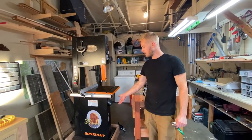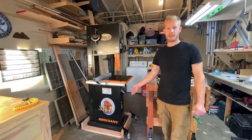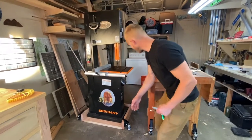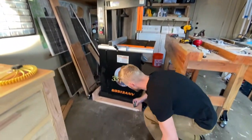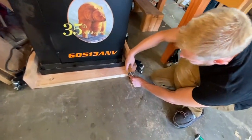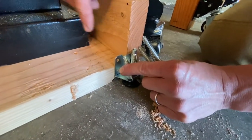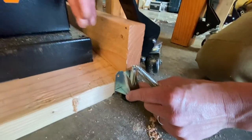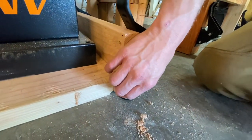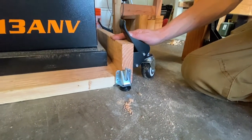I put the bandsaw on the stand, which I hope to never have to do again. I didn't mount the front feet beforehand because I thought the corner of the stand might hit the saw during placement. So I waited until the saw was on here to put them on. Now I'll put the last two leveling feet on and this should be good to go.